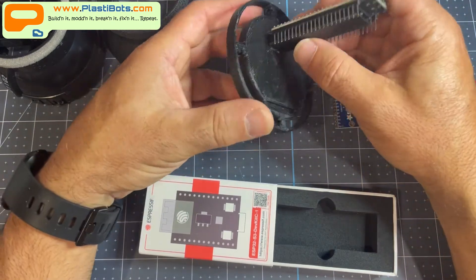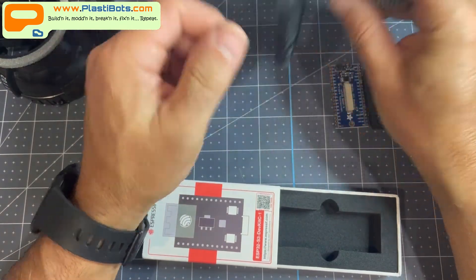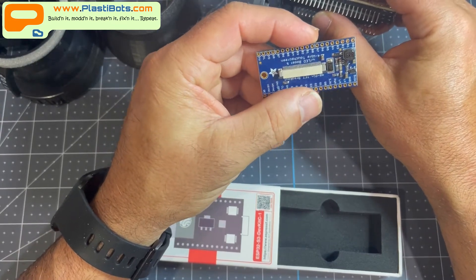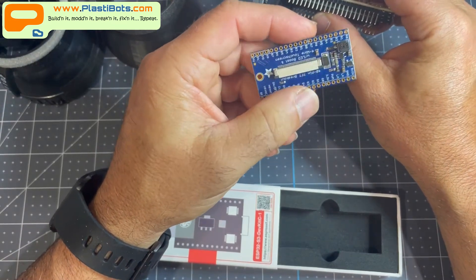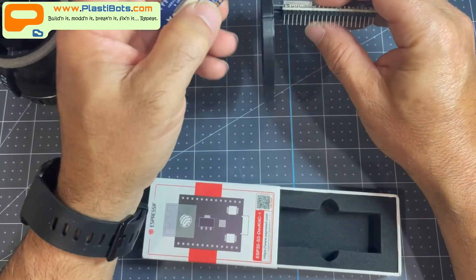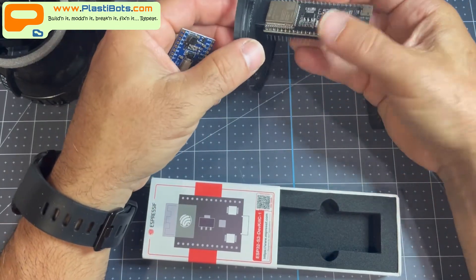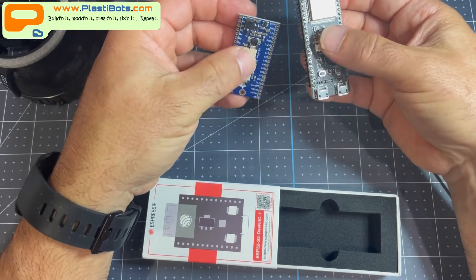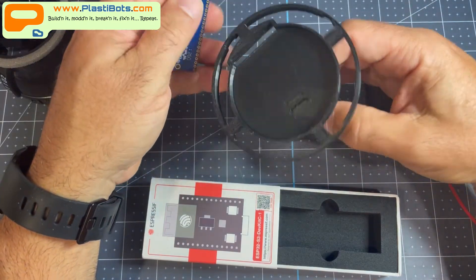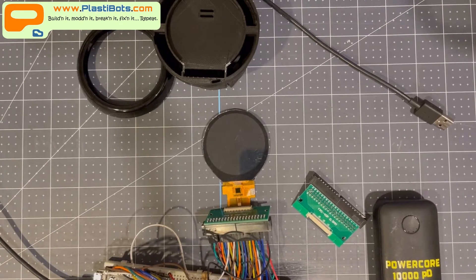I also need to double-check the display, because I believe I got one with capacitive touch. I'm pretty sure the FPC connector has a pass-through for a four-wire touch interface that I can connect to the ESP32. It's just a matter of getting the right libraries working together to both render graphics and interpret touch on the display.